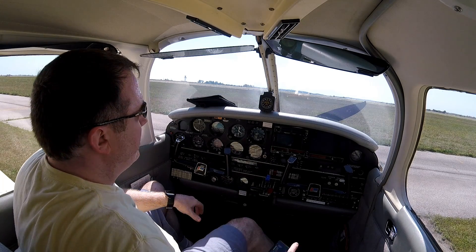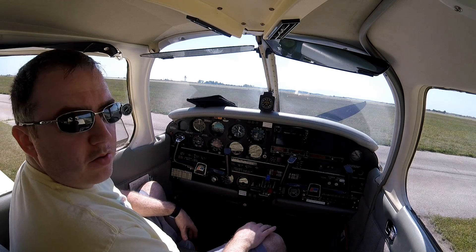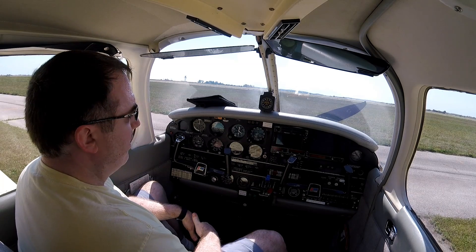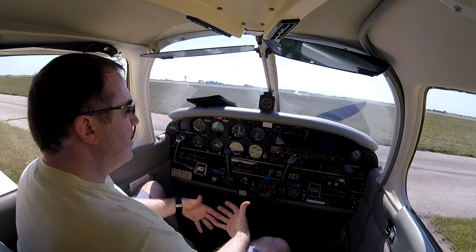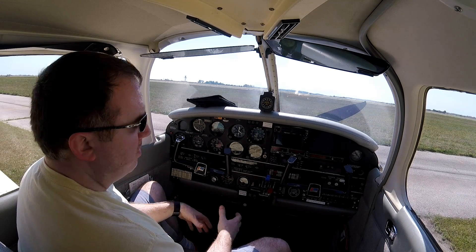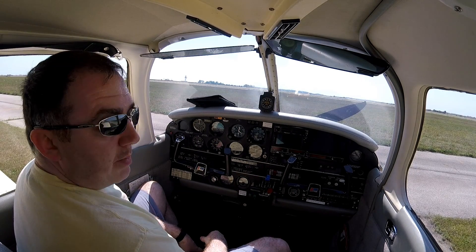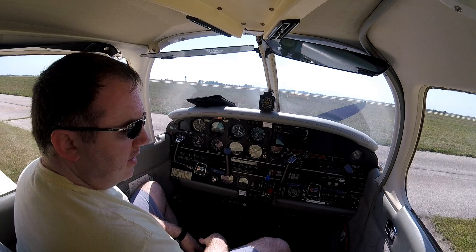Hello everybody. Today I've been wanting to do this video for a while. I wanted to do a video on how to use the constant speed prop in actual flight. Before I got my license and shortly after, I was interested in doing the complex endorsement to get the constant speed prop and the retractable gear, and there just wasn't a lot of information out there. You can find out how a constant speed prop works, but I wanted to do something where you can actually see it in use. It's actually quite simple — a lot easier than you would think.